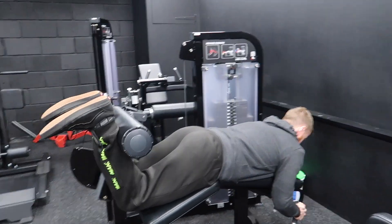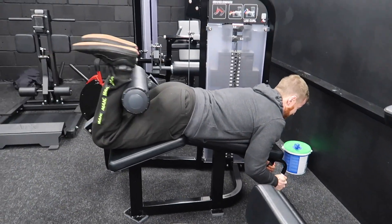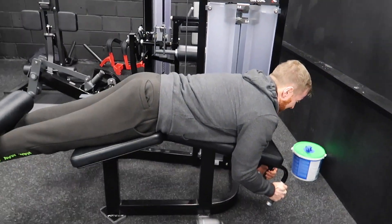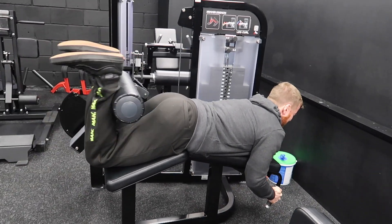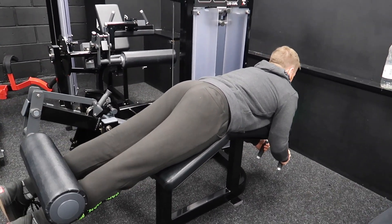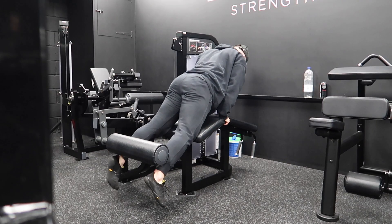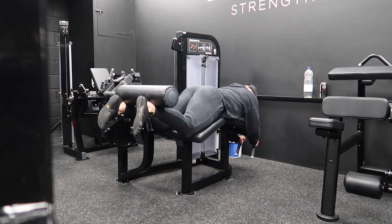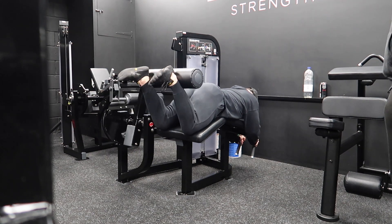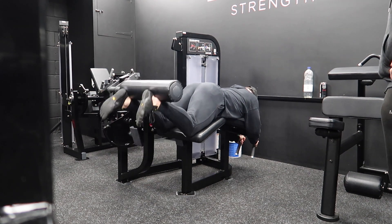Hello, we are back with another voiceover. This one is going to be a Q&A style voiceover, instead of me just waffling for five minutes and you not getting any value at all. First question — you're just going to think, what am I clicking onto here? Ever shat yourself during a set? I have, believe it or not. Leg press — I've pooed myself twice.